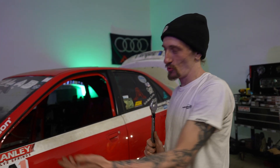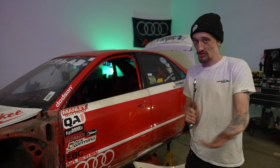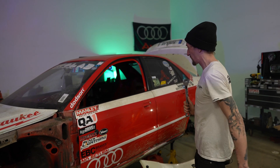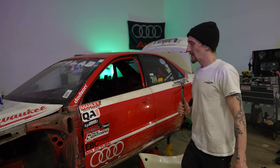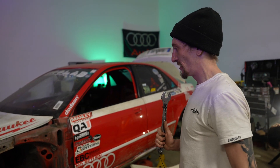Here we have Dom's comp car — soon to be comp car. He took a bunch of stuff off it, obviously, because it's just a shell. There's not a single wire basically on this car. It's going to be here for a while because we're going to do a roll cage, stitch weld, and a whole bunch of stuff. We're going to lose a lot of weight.